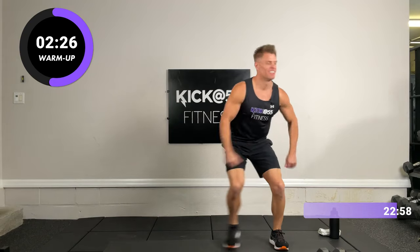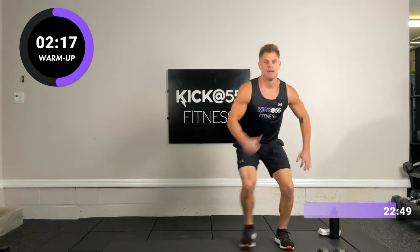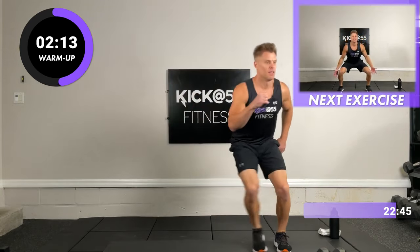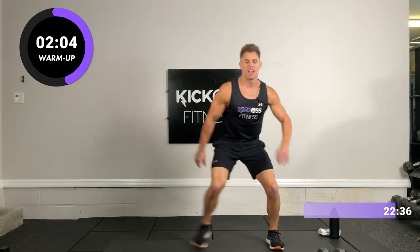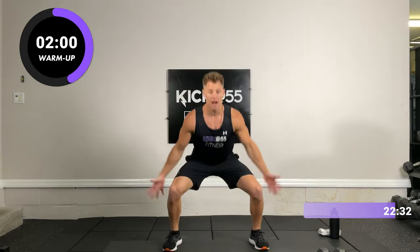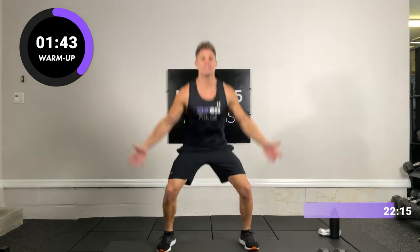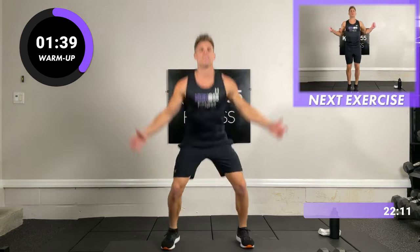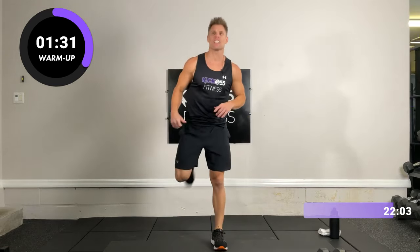Deep breaths. Nice, keep going. 10 seconds — and time. Right to the power jacks: down wide, up close. Feel those legs. Nice, keep going, about 10 seconds. 3, 2, 1, and time. Very good, shake it off — one more set. Take it back from the top, jump rope, and go.